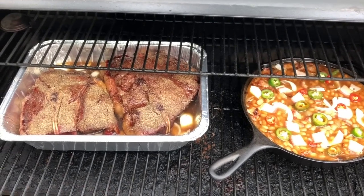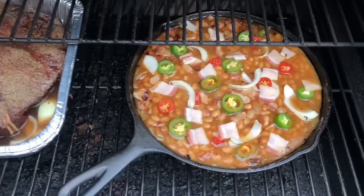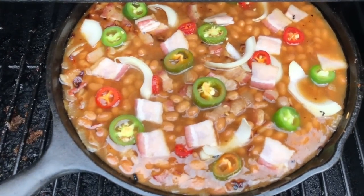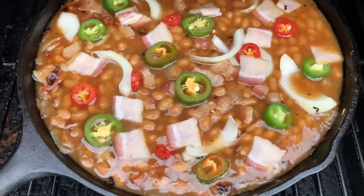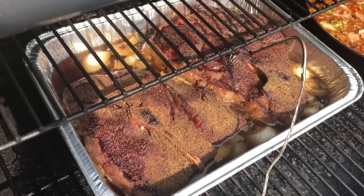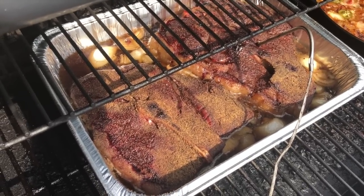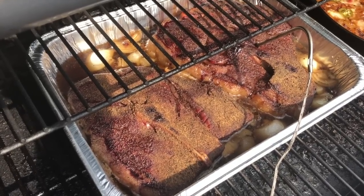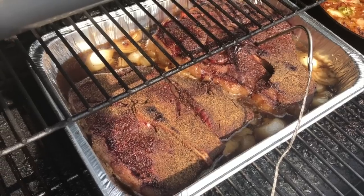Over to the right you can see another one of our really popular recipes — that's our smoked baked beans. I'll link to that in the comments in case you want to make that as well. The temperature is rising and everything is heating up. The temperature is about 160 now, so we're going to let it go a little bit more and then cover it until it comes up to 200.